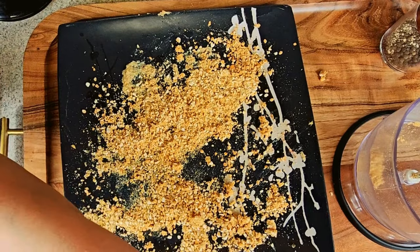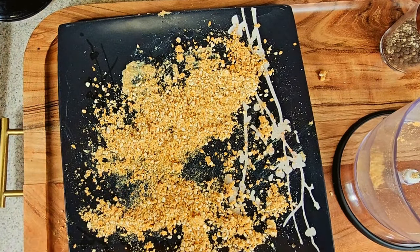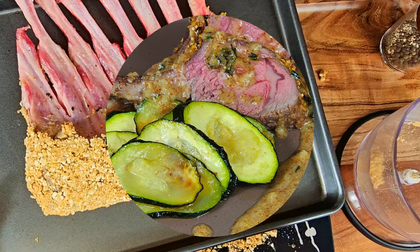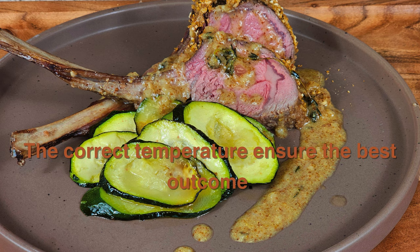Place that onto your pan or rack and put it in the oven at 375°F. The internal temperature you want to reach is 140 to 145°F. Then put it on a plate and enjoy.